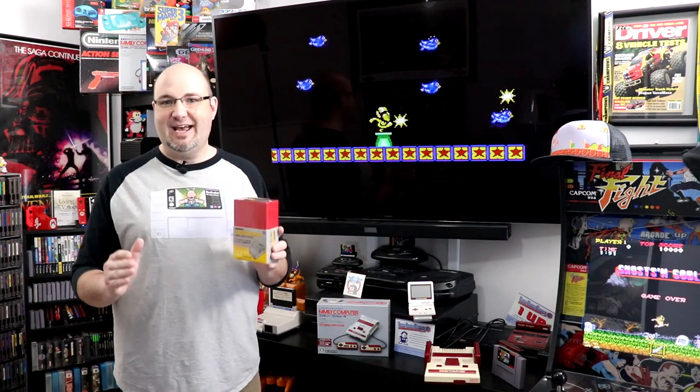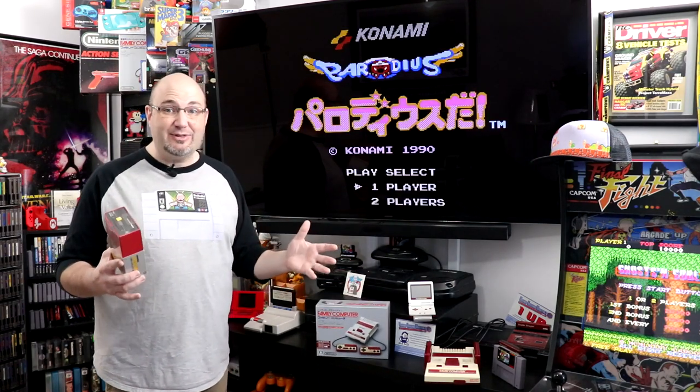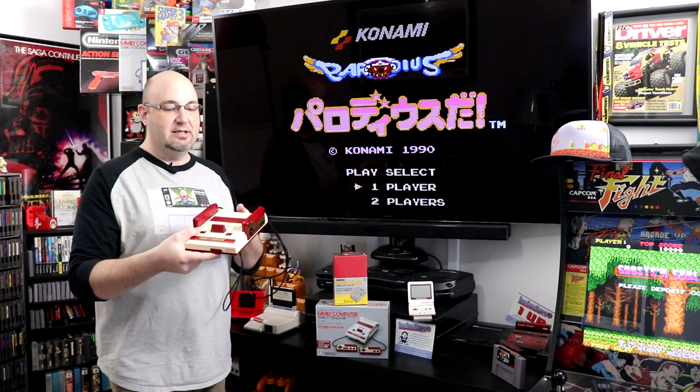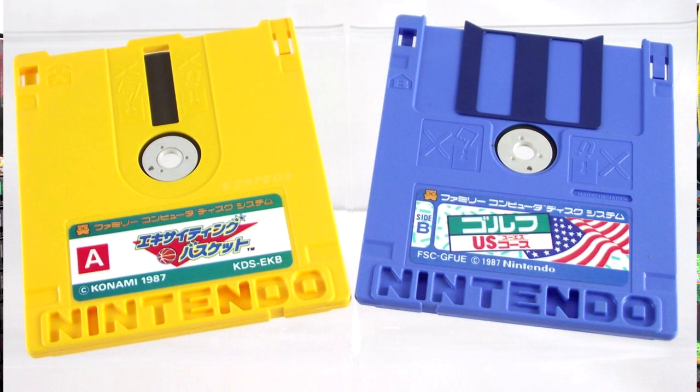So what we have today is the Classic Box Mini, and what this is essentially designed to do is make your Famicom Mini Classic Edition kind of round out the package. The cool thing about the original Famicom — and I have one of mine here — is you could get what's called the Famicom Disk System, which this sat upon. The Famicom Disk System ran on something very similar to a three-and-a-half inch floppy drive that we ran on computers.